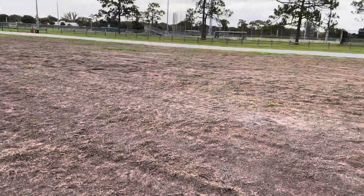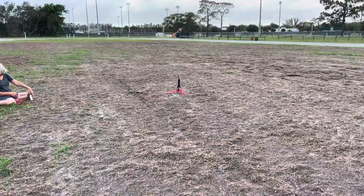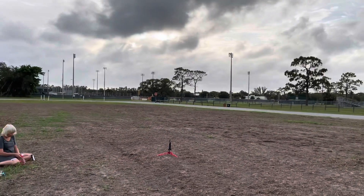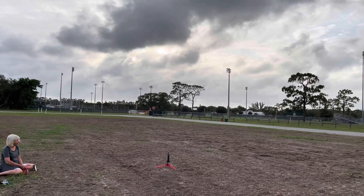Okay guys, this is the Crew One mission launch. Here we go! Ten, nine, eight, seven, six, five, four, three, two, one.